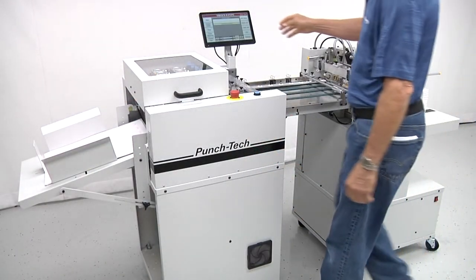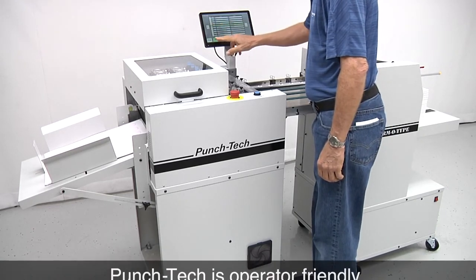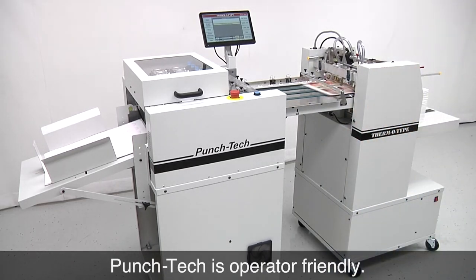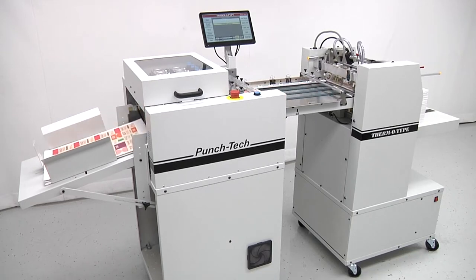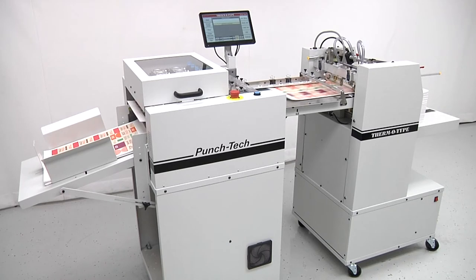To minimize labor cost, Punch Tech equipment is designed to run largely unattended. Operators can load the feeder, create or recall a hole punch program, set a batch counter, and start the machine. The batch quantity is determined by how many sheets can be collected in the delivery tray. The machine will automatically stop at the end of each batch, and the operator can clear the delivery and restart the machine to run the next batch.